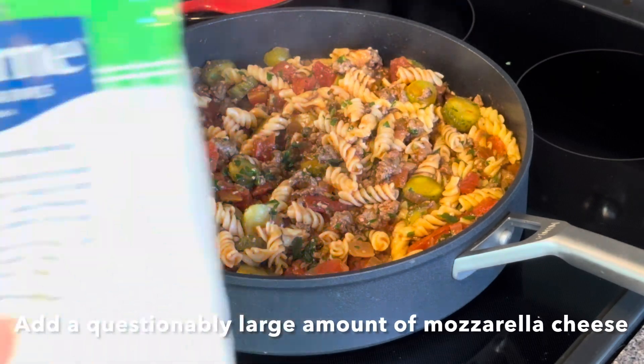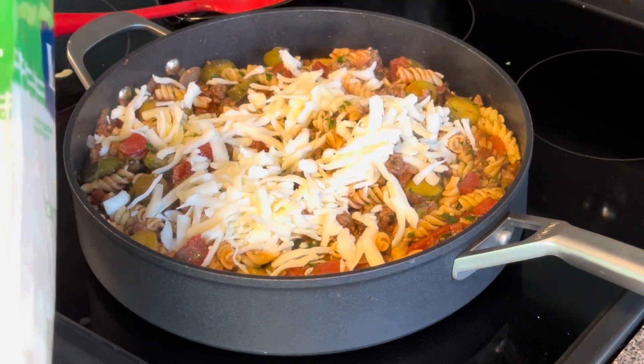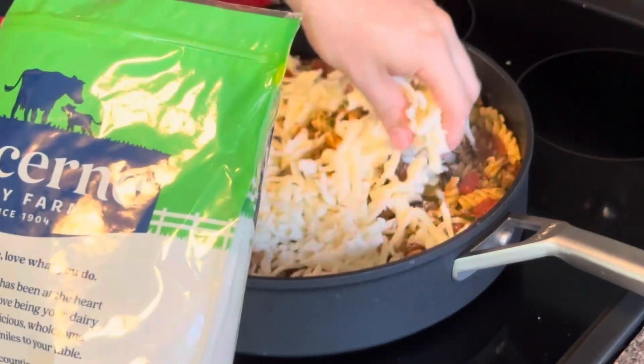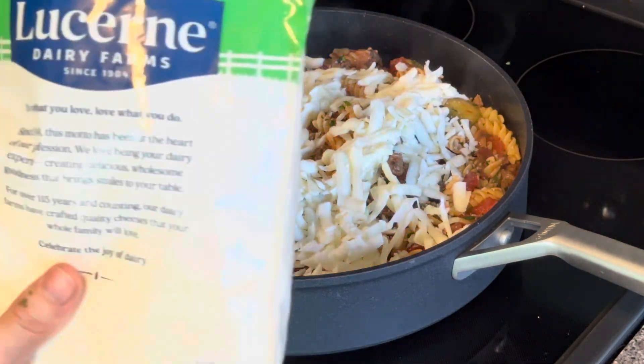Next, you're going to want to add a very large amount of mozzarella cheese. It's probably going to seem a little bit questionable, the amount of cheese that you add to this pasta, but it's well worth it.